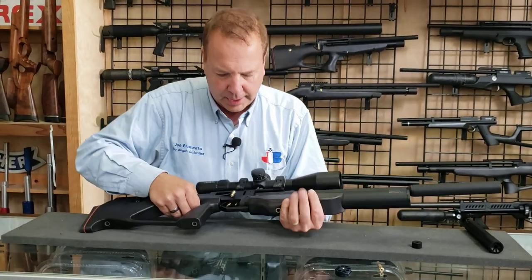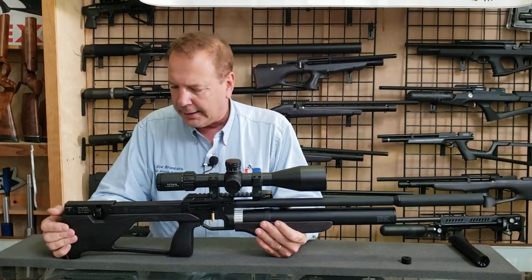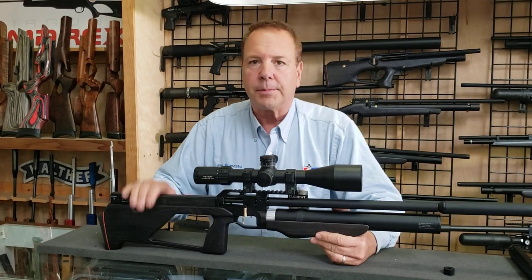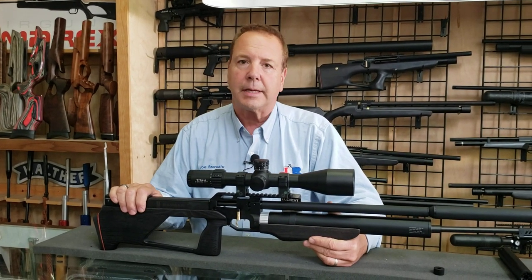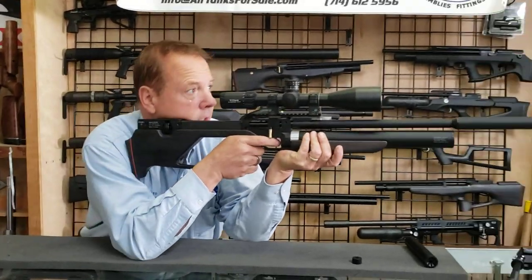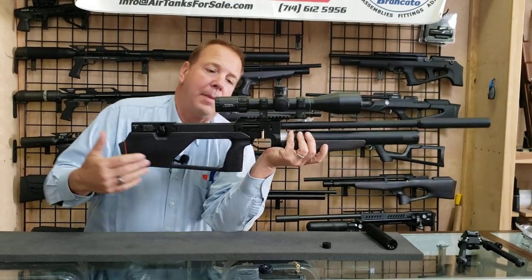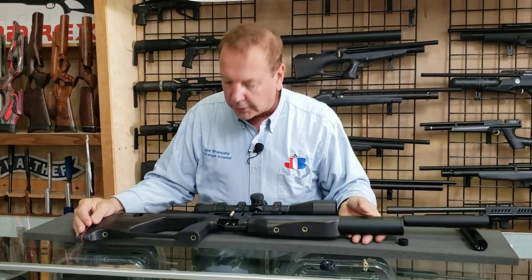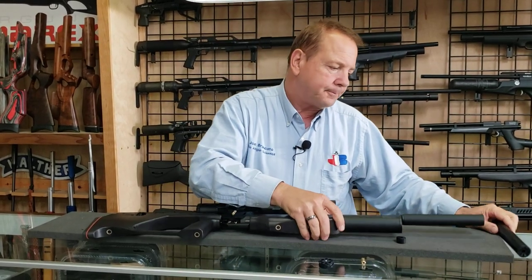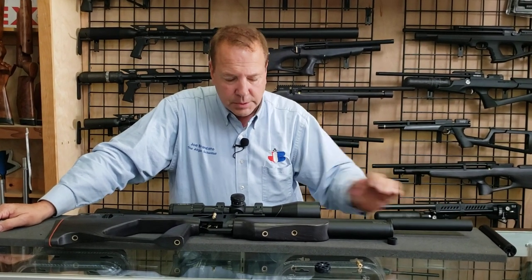Other features of the gun: Picatinny rail, which allows you to mount most 30 and 34-millimeter scopes. This is a 34-millimeter Titan on it right now. Normally I'd say that's a pretty decent scope, but this gun deserves something in the Element range. The least I would put on it would be an Element Helix. I went with a Titan on this one — I like the 5 to 25 power. The light-gathering capability is fantastic — it's like the best bang for the buck. It is a good complement to all the guns we've had.